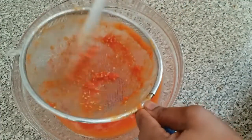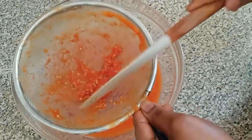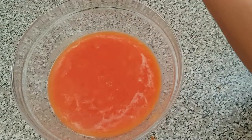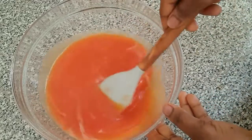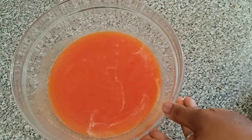Here are our tomatoes — I've already finished sieving them. This is how it's looking, and I'm going to transfer it to the pot again for another round of cooking.